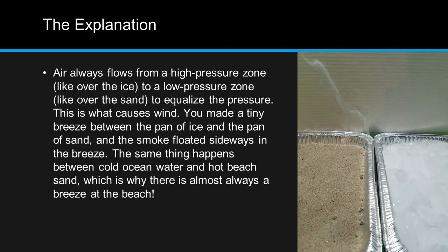This is what causes wind. You have made a tiny breeze between the pan of ice and the pan of sand, and the smoke floated sideways in the breeze. The same thing happens between cold ocean water and hot beach sand, which is why there is almost always a breeze at the beach.